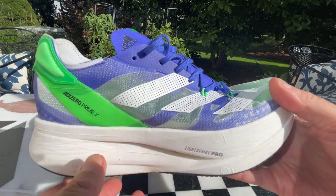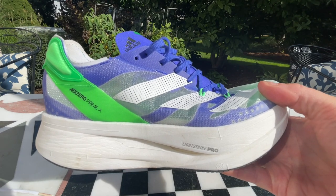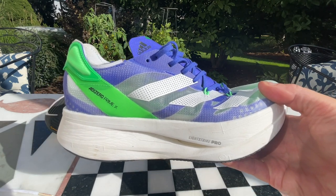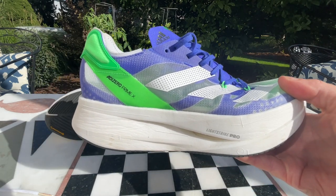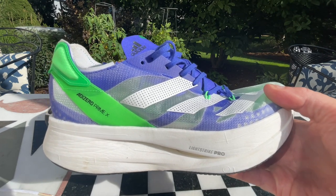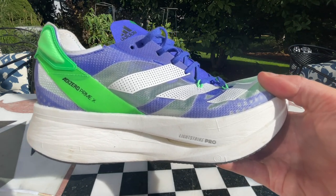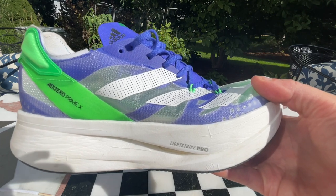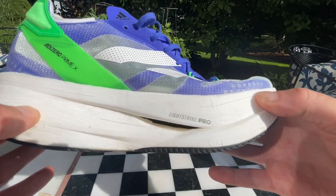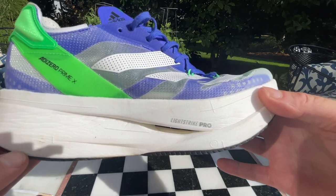The idea was to create a trainer complement with similar characteristics to the Adios Pro, and the somewhat smaller stack Takumi Sen, which is only 33 millimeters. So you have a triumvirate from the super cushioned long-distance trainer down to the Takumi Sen, kind of your 10K shoe. It's all LightStrike Pro here, and on the run it's a bit softer than the Adios Pro — but maybe it's just all that stack height.